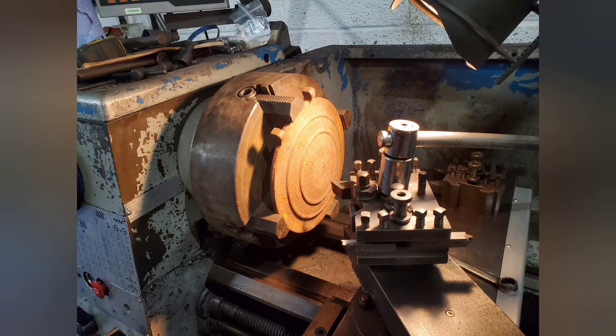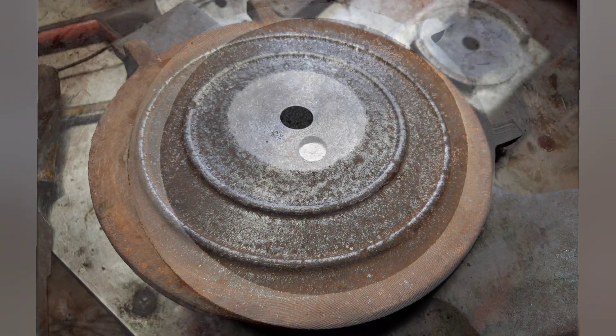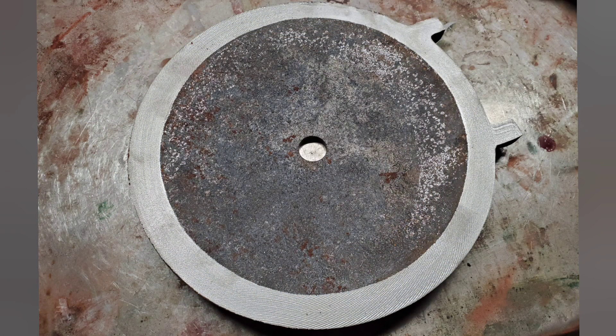Here's a bit of machining on the smoke box door. First of all you can see it in the lathe chuck. Here's the front face cleaned up. Here's the back face cleaned up. This will eventually sit on the smoke box door ring.